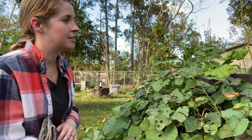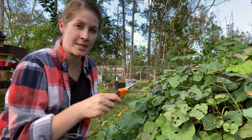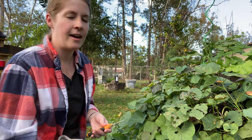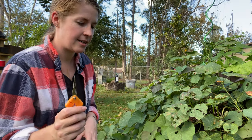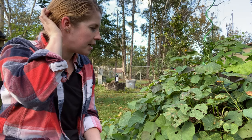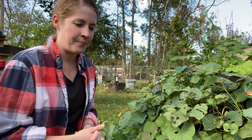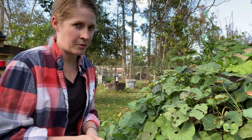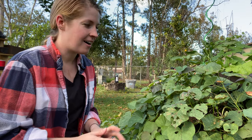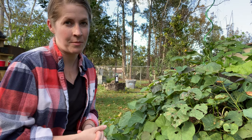Sorry, Ginger made me lose my place for a second! I use some snips to help prune things back before I start digging, a small shovel to help me find the potatoes, and I also wear gloves sometimes. You guys have seen my fight with fire ants — I wear gloves if I'm unsure about whether there are ants in the dirt because I am over the ant bites. I'm going to take you guys along on my treasure hunt and then show you what I do to cure my sweet potatoes.